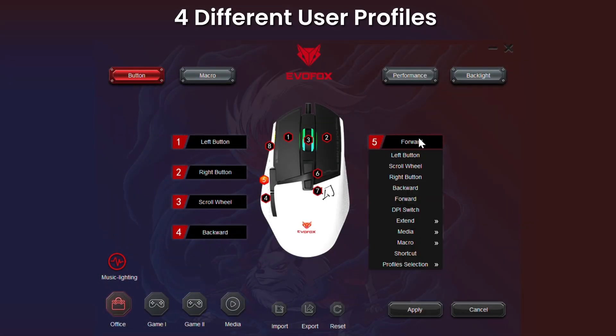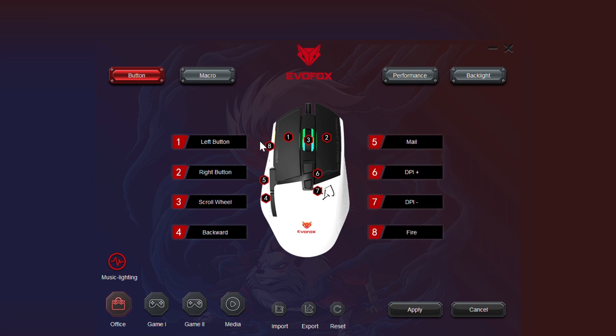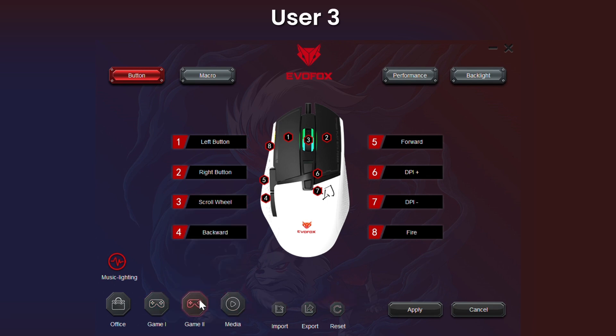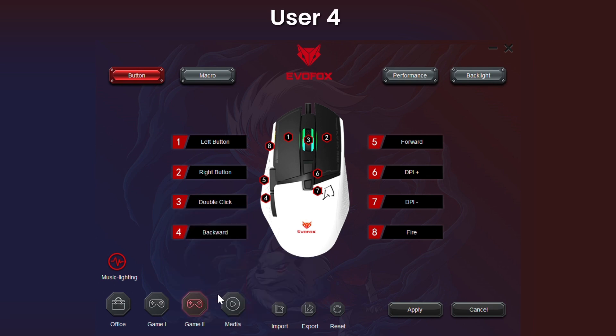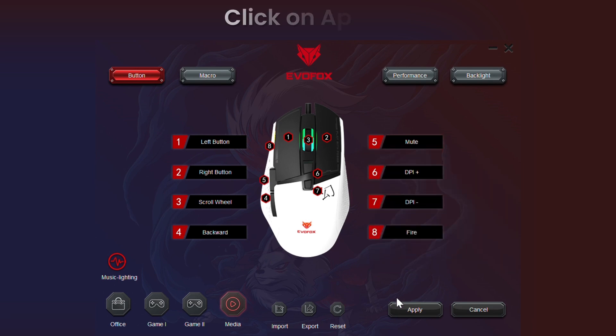Create up to four unique user profiles, each with personalized button configurations. Whether you need rapid-fire for FPS games, quick-building macros for strategy games, or streamlined productivity shortcuts, you're in control. Simply adjust the buttons for each profile, tailoring your setup to your specific needs. Once you're ready, hit Apply to make your changes live and see the difference instantly.